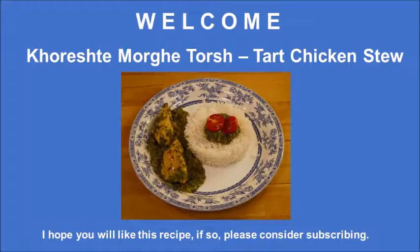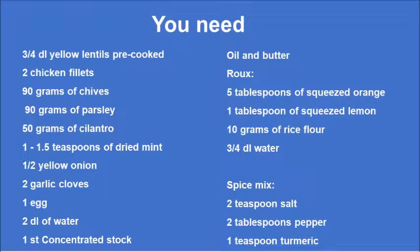Hi and welcome. Today we are making Khoresh-e Morghatch, or tart chicken stew. Here's a list of what you need, and you can always download that at my blog. I really hope you like this recipe and if so, please consider subscribing.